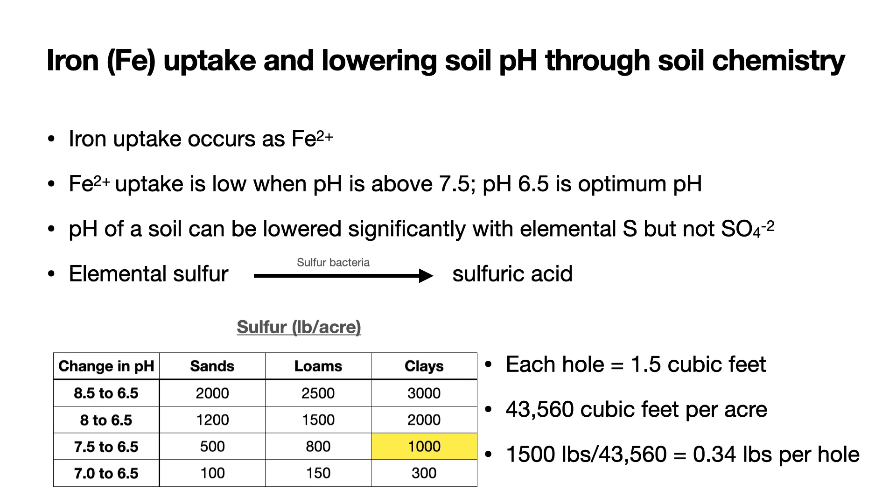In this chart, you can see the amount of pounds of 100% sulfur that needs to be added per acre to change the pH. On the left-hand side is the change in pH that we desire — for example, from 8.5 down to 6.5, or 8 to 6.5. We have different types of soils, and each soil requires a different amount of sulfur depending on the type. Sands have the lowest need for sulfur, whereas clays need the highest amount to change the pH.